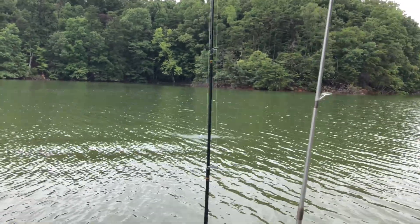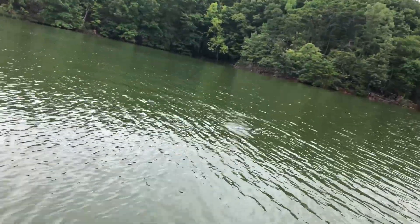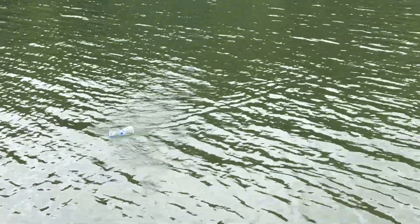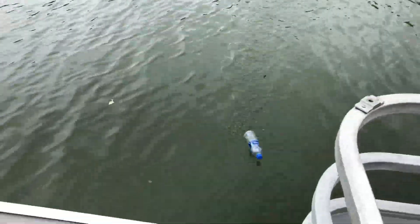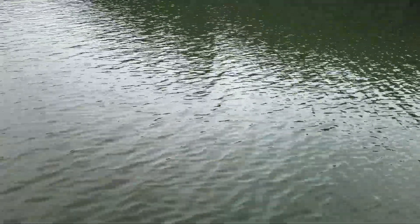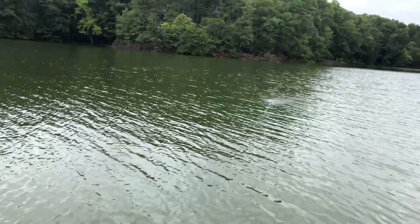It's a floater — a top water lure for the lily pads. Work the action, double action with it. You just want to work it as slow as possible. Just repeatedly cast and you might catch a big mouth bass.